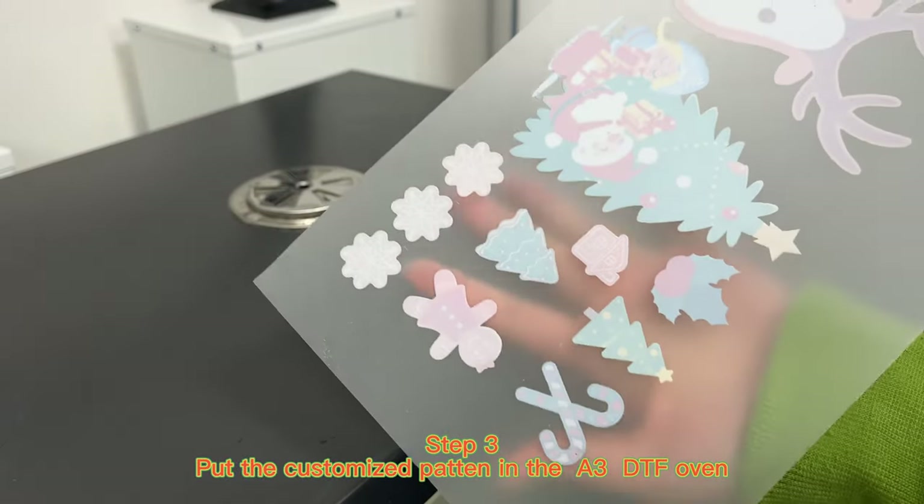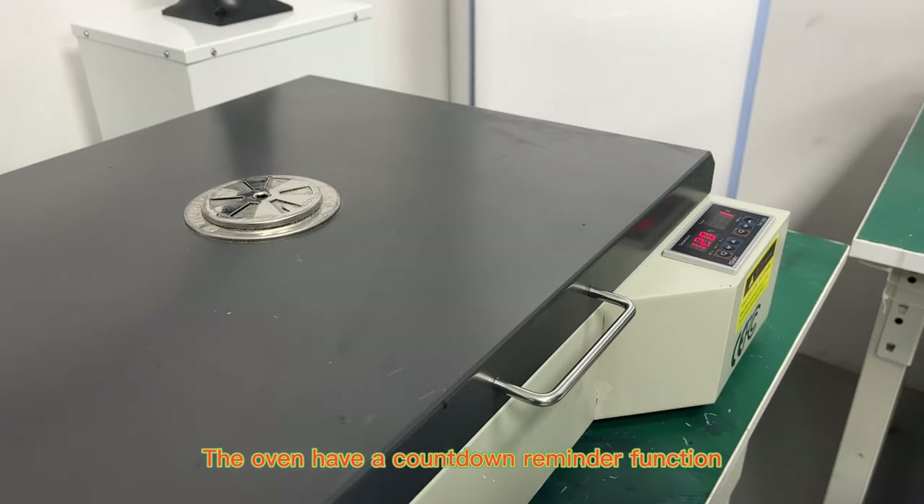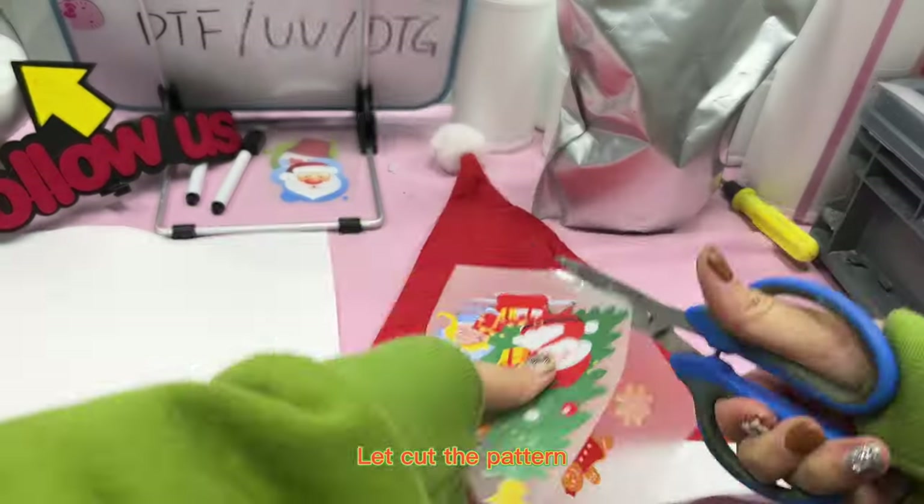Step 3: Put the customized pattern in the A3DTF oven. The oven has a countdown reminder function. Then cut the pattern.